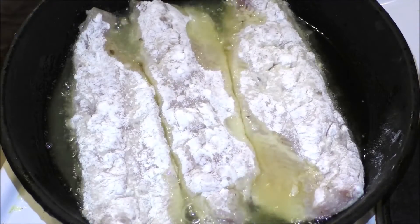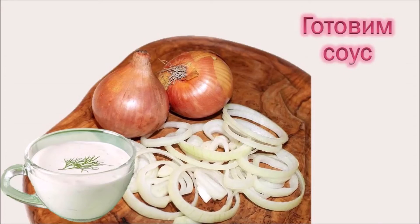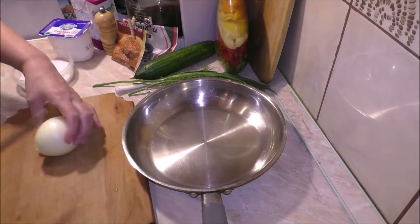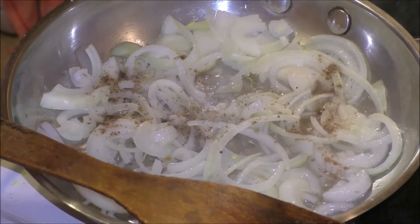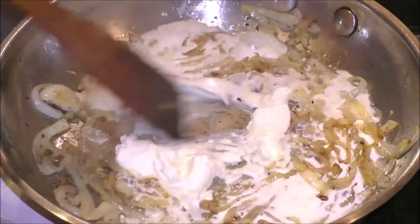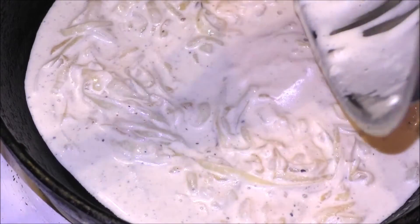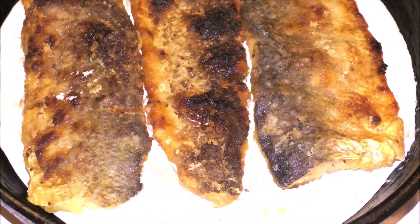Кладём рыбу кожей вниз на очень сильно разогретую сковороду. The sauce needs to be mixed — it doesn't need to keep. We put it in the form and place it in the heat for 5 minutes at a temperature of 180–200 degrees. (Place the fish skin-side down on a very well-heated pan. Mix the sauce. Put it in the baking dish and into the oven for 5 minutes at 180–200°C.)